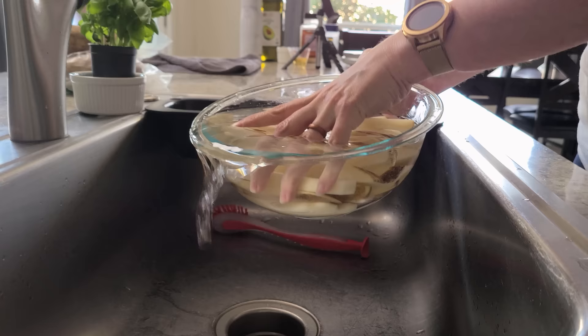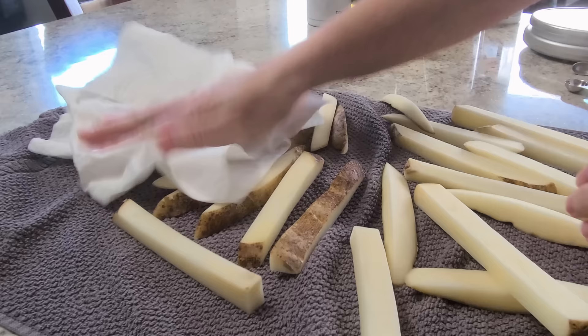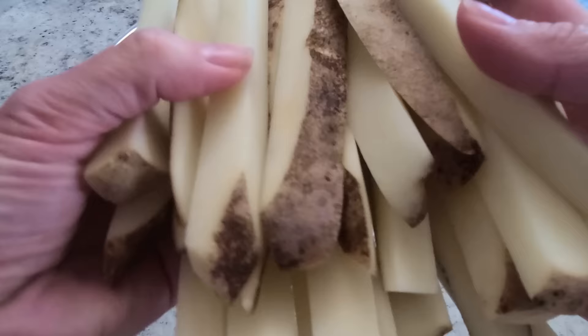Tip number three: you've got to dry those potatoes well. Use some paper towels or a lint-free towel and dry them thoroughly. If you don't do this, you're going to have soggy fries. You want them nice and dry so the oil will adhere to the potatoes.